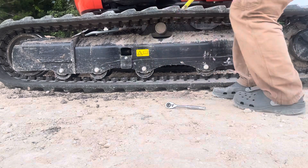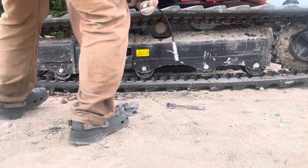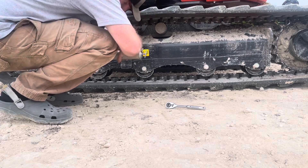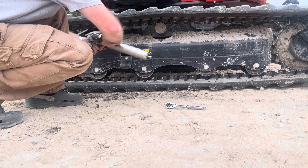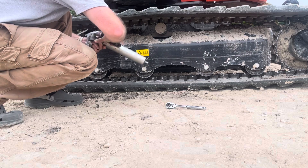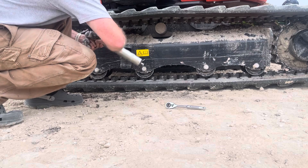So I'm going to grab the grease gun and add some grease to the fitting in here. Now you can see it kind of tightening up a little bit.